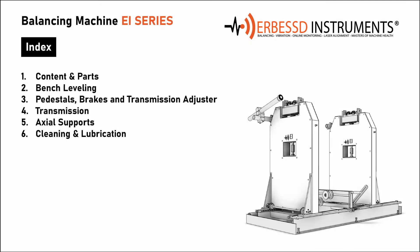Welcome to this new video tutorial from Urbest Instruments. We will explain how to assemble one of our most common balancing machines.